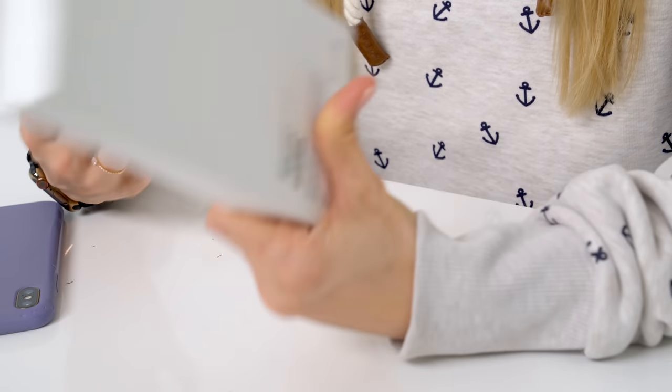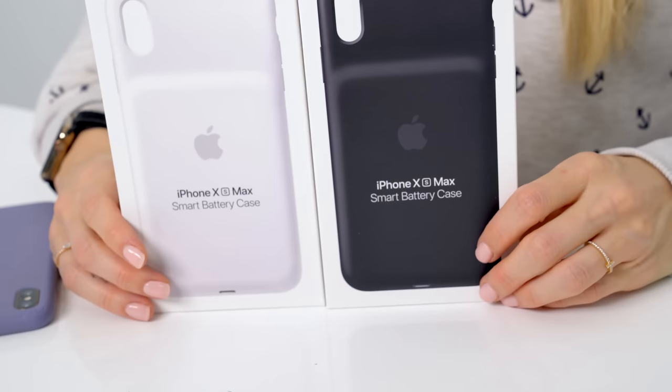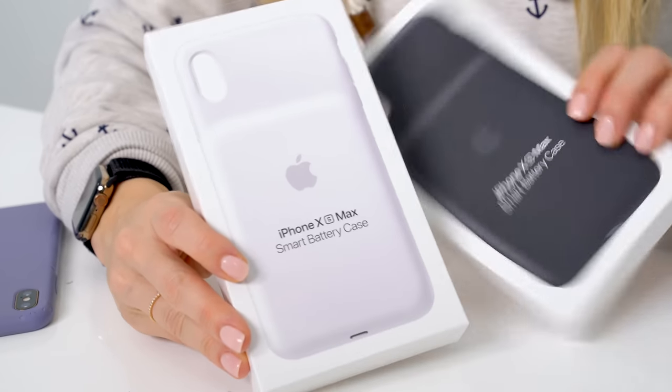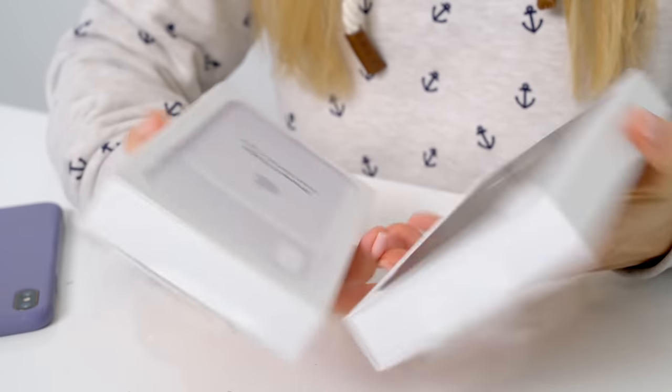This video is about checking these out because I wanted to see for myself what they looked like and what a day would look like using this. It kind of put my mind at a little bit more ease because with this extra added battery, I feel like I probably would really not even think about it at all.